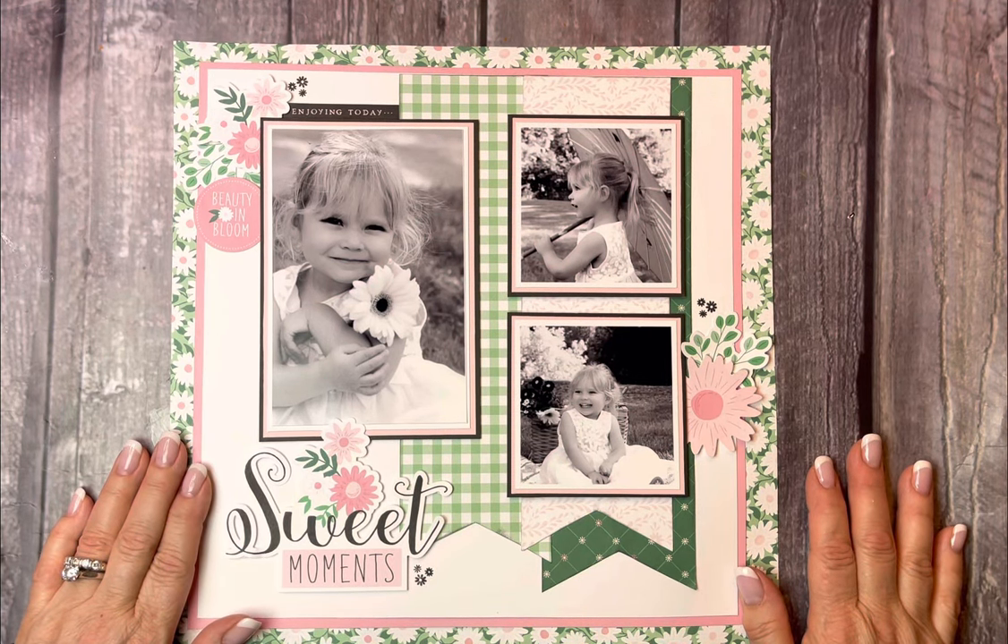Hi everybody, this is Lori Scott, your Close to My Heart Maker, with a layout to share with you using the Daisy Daisy paper special that Close to My Heart has going now through March.